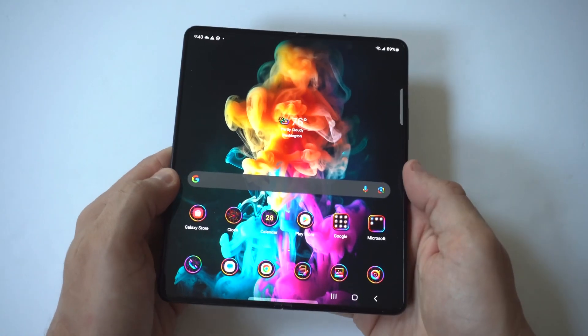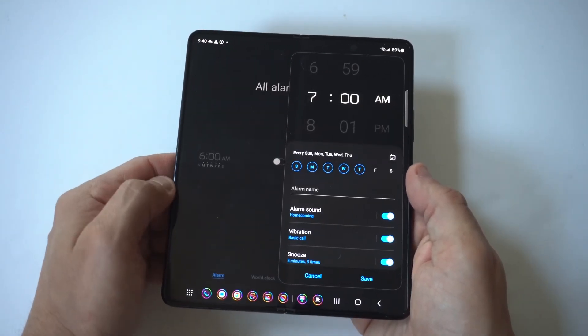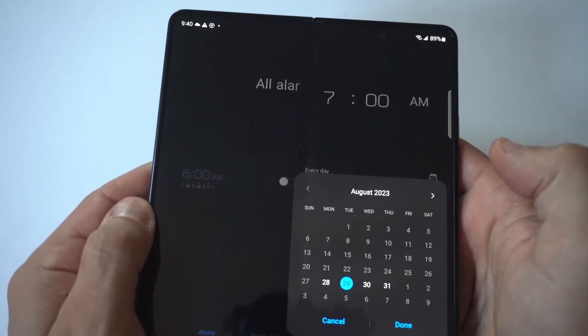Once again, we're going to go to our app drawer, click on clock, and set up an alarm. You can see it's got the one I was working on, but you've got some other options below it. You can actually set the ringtone noise if you want to do that.